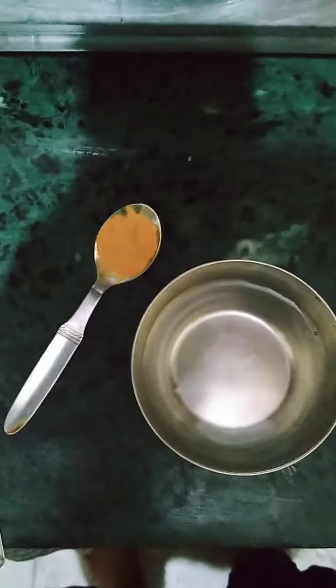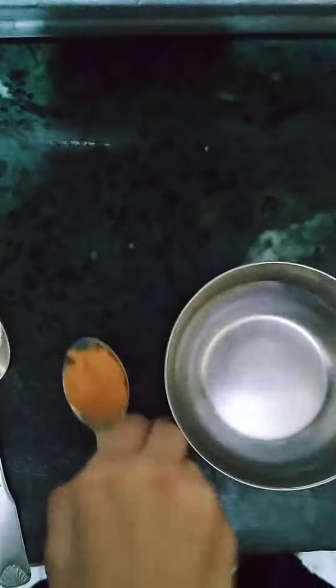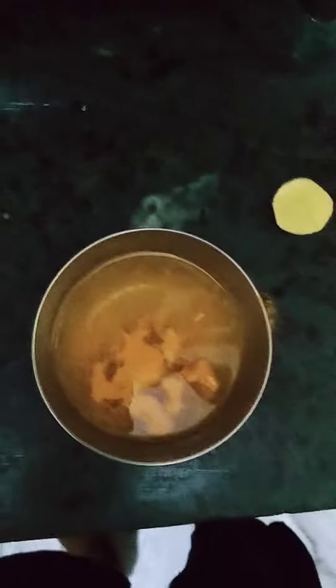Today I will do a science experiment for indicator and conductors. First we will take some turmeric powder and mix it in simple water. As you can see, the color changes to yellow — it indicates the water is normal. Let me mix it.